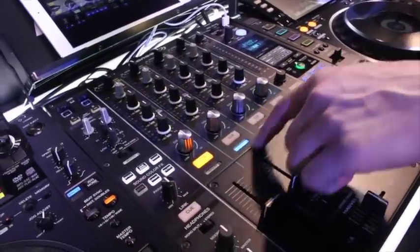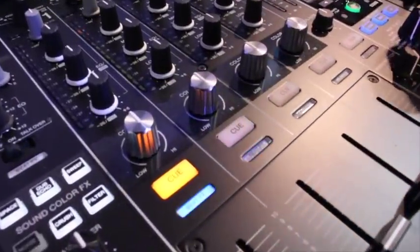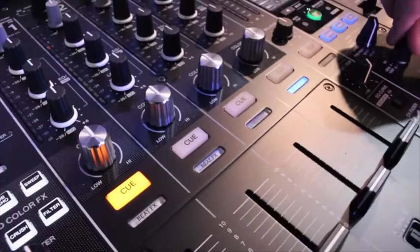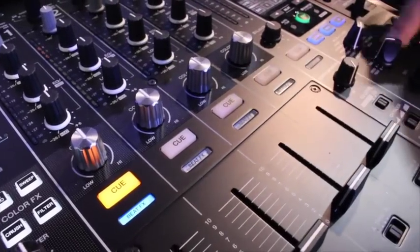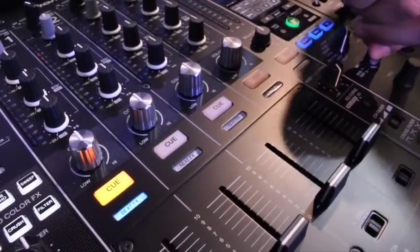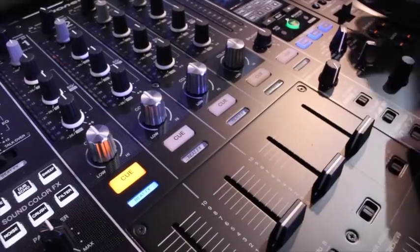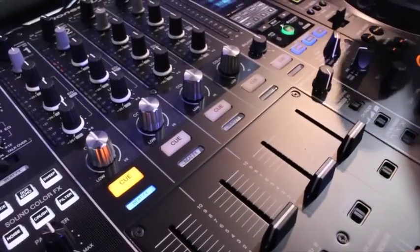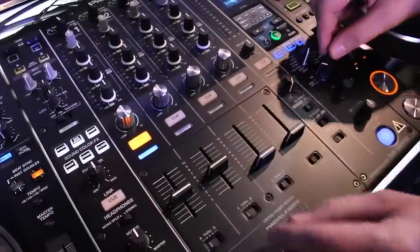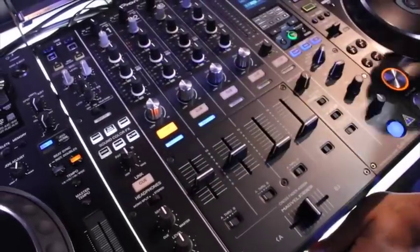The beat effect lights indicate which channel your beat effects are assigned to — previously it was hard to read the writing in a dark nightclub, but now it's a bright blue display. You can also add effects to multiple channels by assigning them to Crossfader A, then assigning effects to Crossfader A to affect both channels at once.